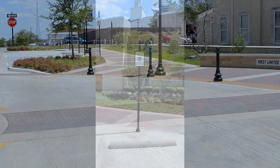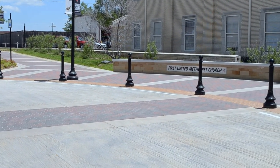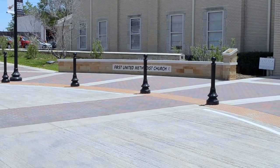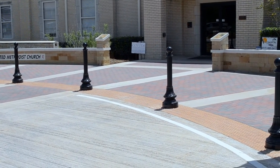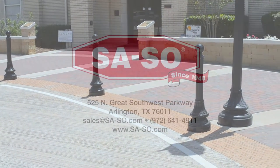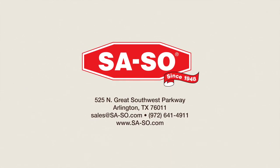Our streetscapes are made from cast aluminum and come with a top-quality powder coating. It's durable, environmentally friendly, and looks sharp if you don't mind us saying so. Learn more and purchase online at sayso.com. That's sa-so.com.